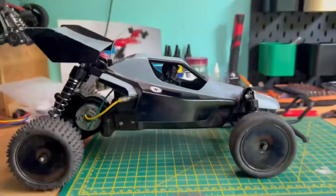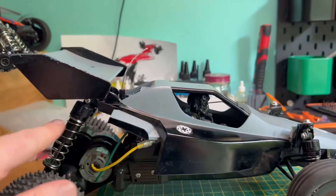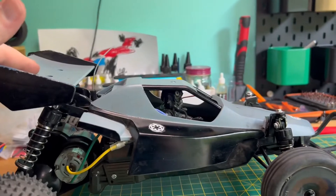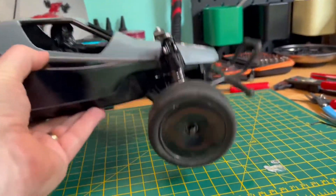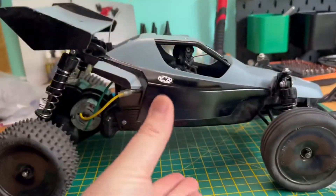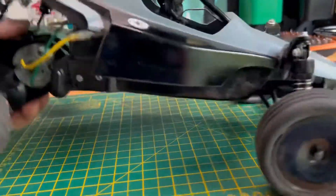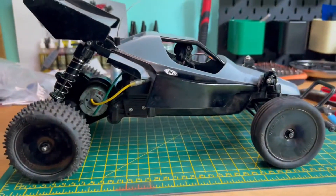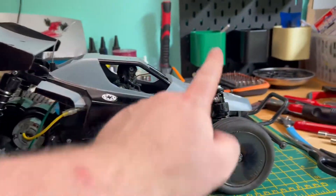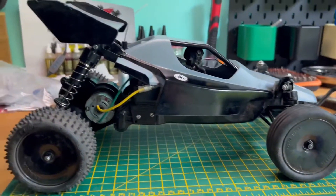The stance does look slightly improved and I've still got to lay those rear shocks down a bit more, which will compress them a little too. The drop test shows it's now a lot stiffer. Those CVAs are working a lot better than what I had on there before. I've gone with the kit oil both front and back, so I might put some heavier oil in the front once I've played about with the alignment a little.